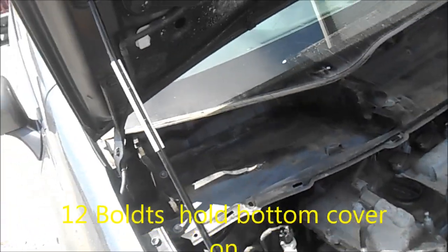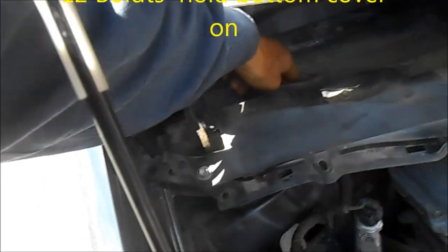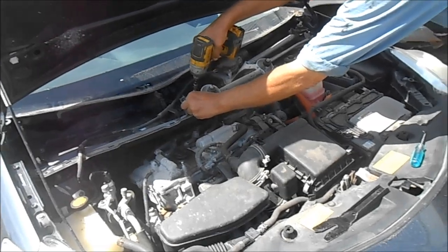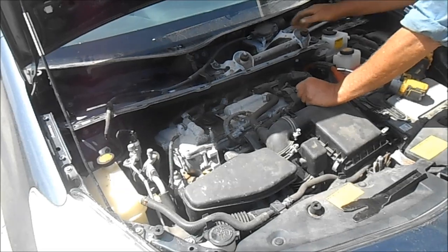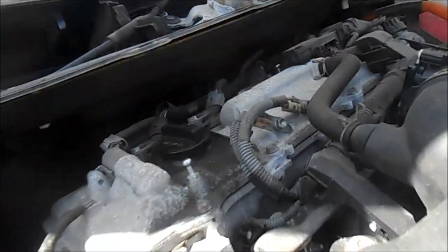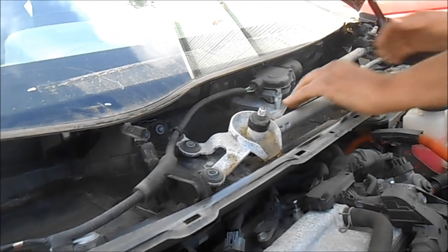One, two, three, four, five, six, seven, eight, nine, ten, eleven, twelve. Yeah, it's just twelve. Oh, there's another one in there somewhere — it's a real pain in my butt, but it's actually a push-in. Yeah, a push-in rubber grommet thing.